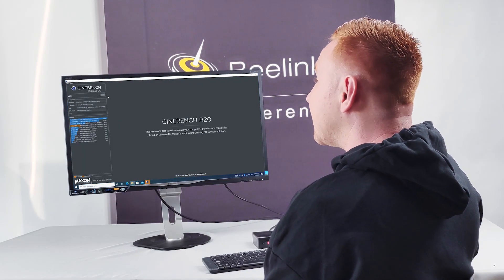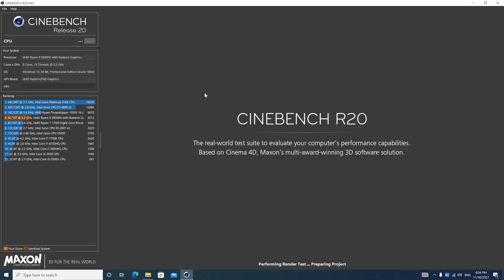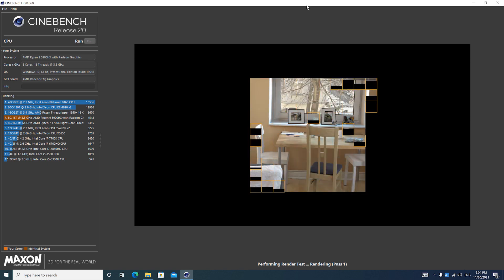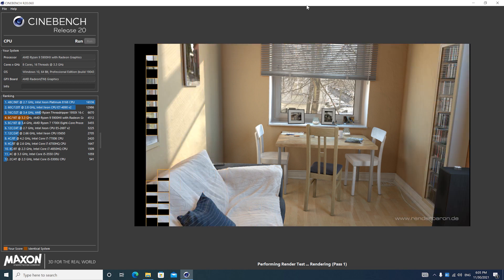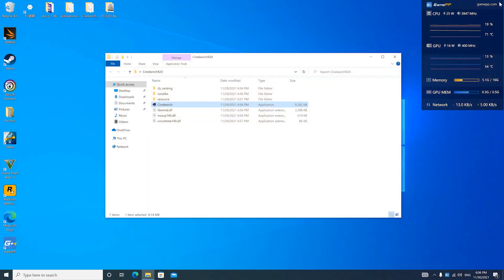Now we're going to run Cinebench. The final score was 4,497, which puts it fourth place on the leaderboard — below the Ryzen Threadripper and below a 16-core processor. This device is running the Ryzen 9 5900HX.